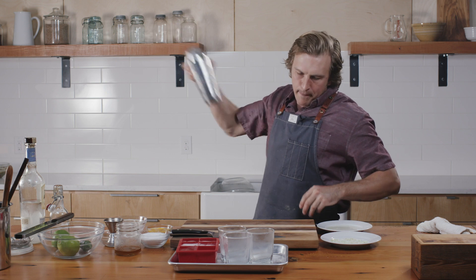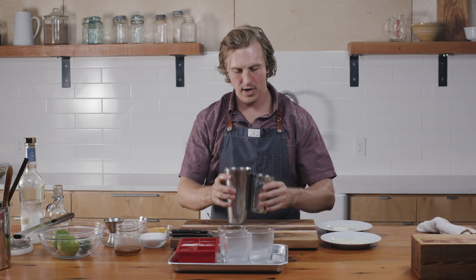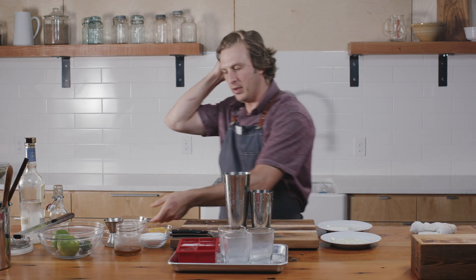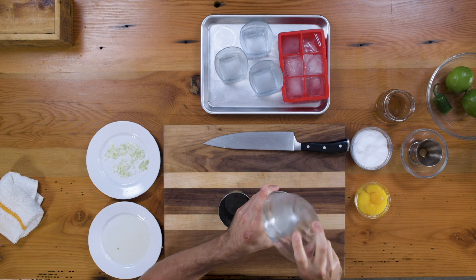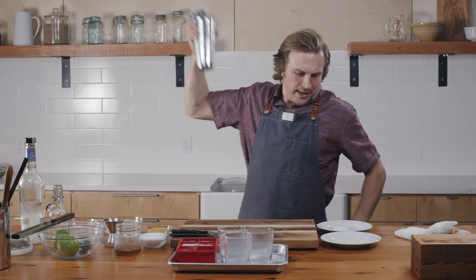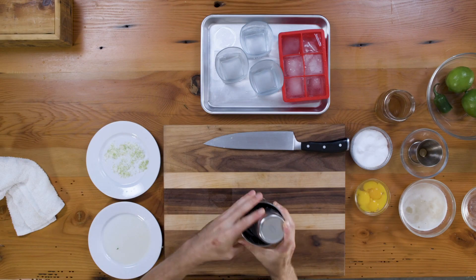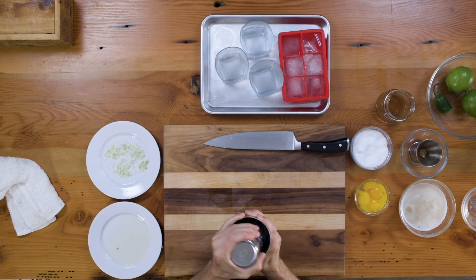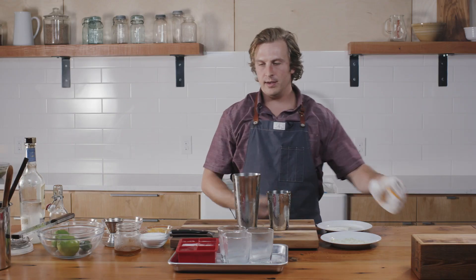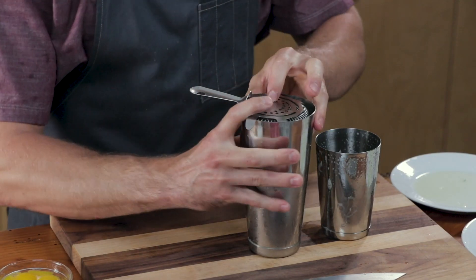Shake it like you're mad at it. Then do a wet shake with ice to cool it down. Shake again. Dry, wet, dry — that's the process.